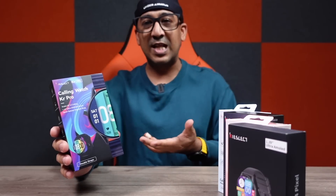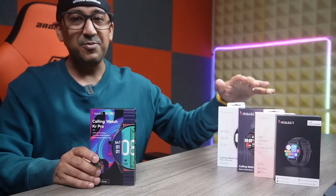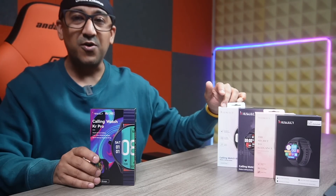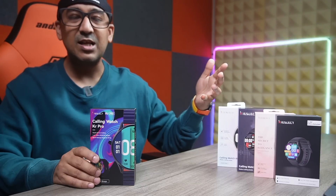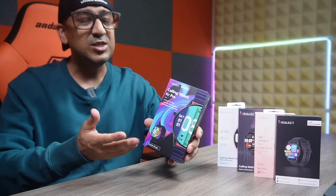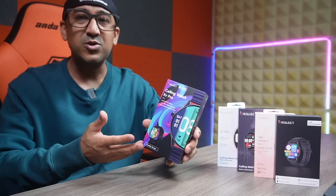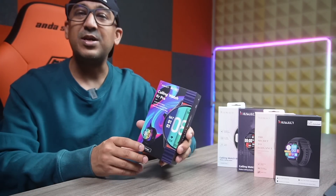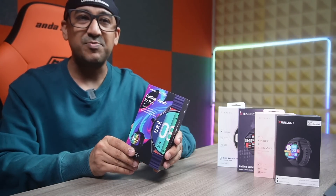Today we are going to review the Kislect KR Pro. But before I start, I want to share something interesting — I'm going to give away one Kislect Laura and one Kislect KR to two lucky subscribers. If you are subscribed to this channel, you are eligible. What you have to do is make a comment describing which feature of the Kislect KR Pro you like most. Make a detailed comment, but please don't spam — spammers will be disqualified.